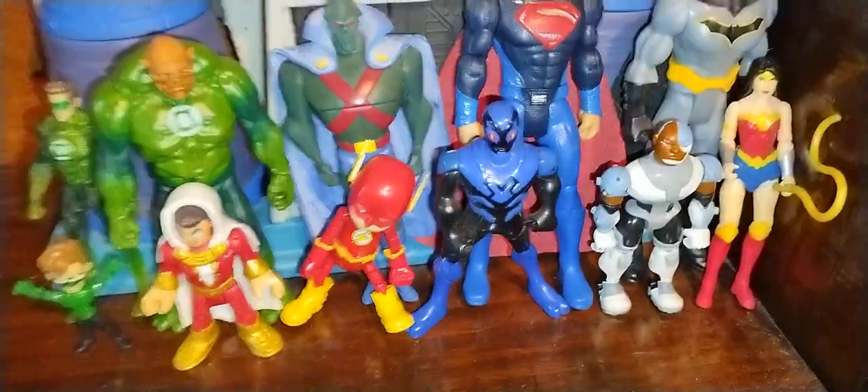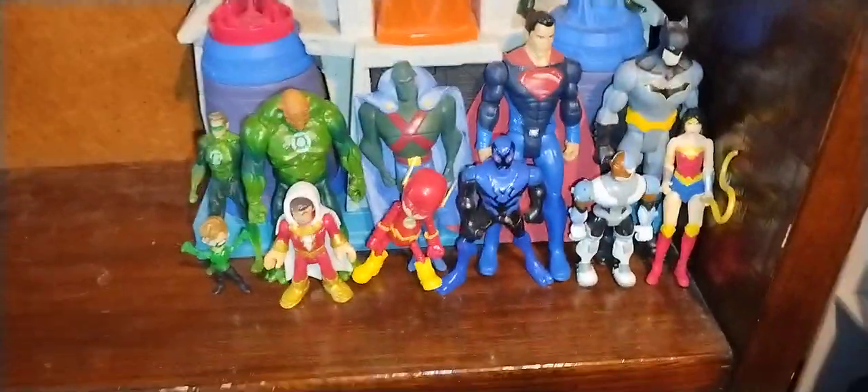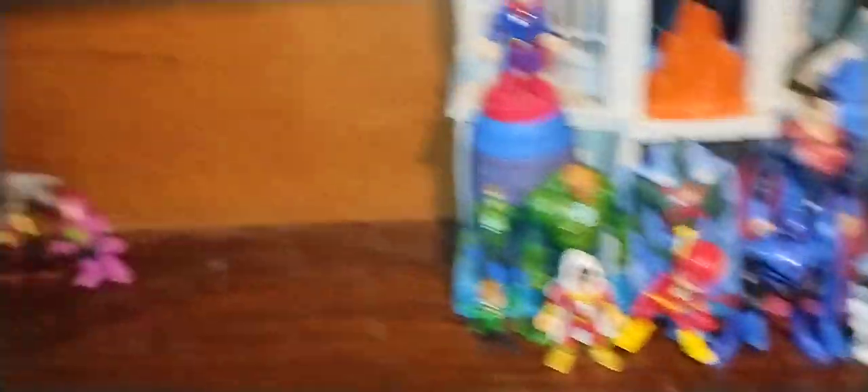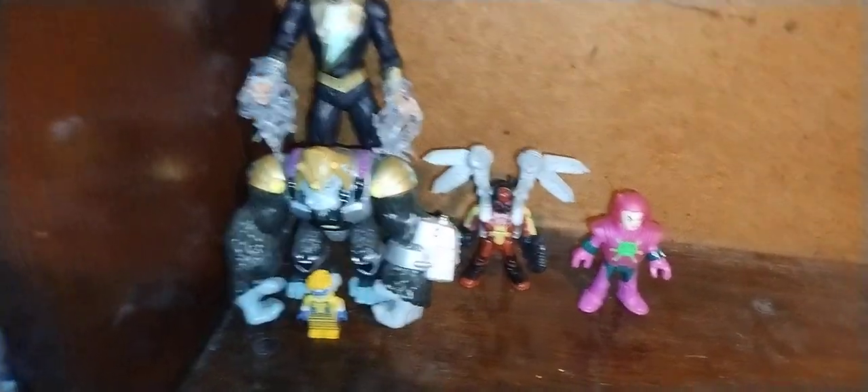This is an update on my Justice League and Legion of Doom collection. The figures I just reviewed, I just added. We got Cyborg with the Justice League, because in some of the series he's in the Justice League. The Teen Titans Cyborg is there because he's better than my originals. And over here is Black Adam and the other Legion of Doom supervillains.